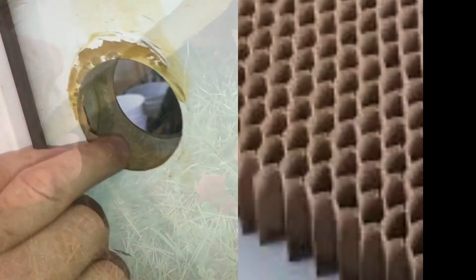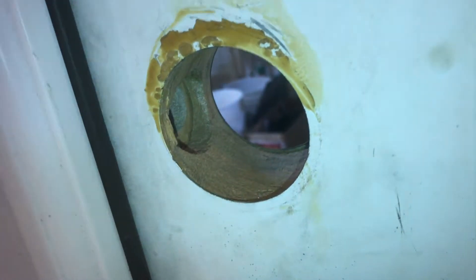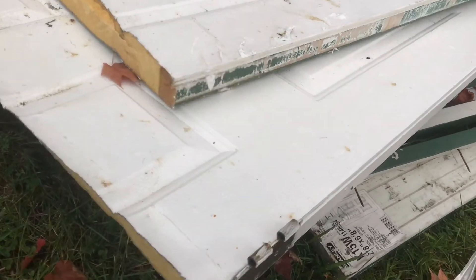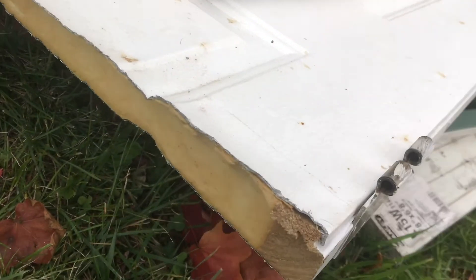Honeycomb is made out of cardboard. On either side of the door, you'll usually find some kind of wood. On this door that's been cut apart, you can see the wood on either side. This gives strength up and down for the door.